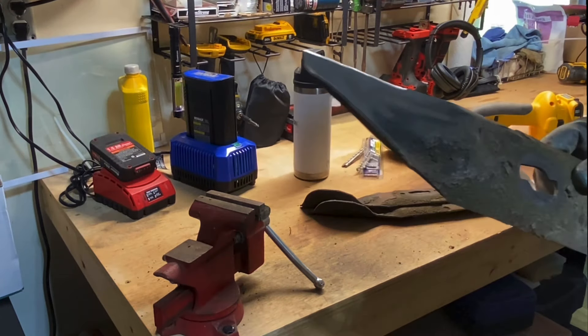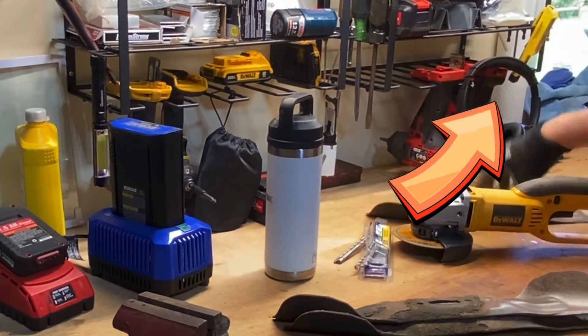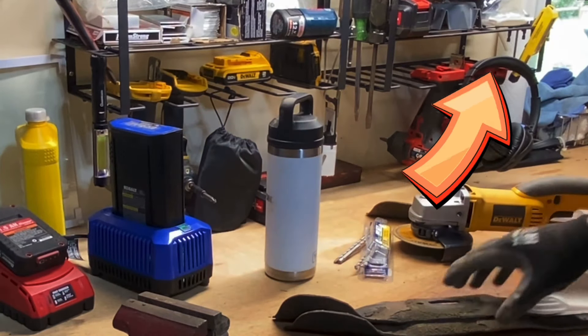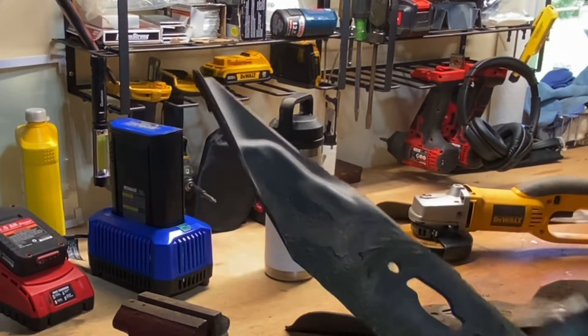I'm going to do another video — I'll show you how to replace the blades really quick without dropping the mower deck. I'm going to pull off my mulching blades and give them a sharpening, and then use these for cutting the brush.